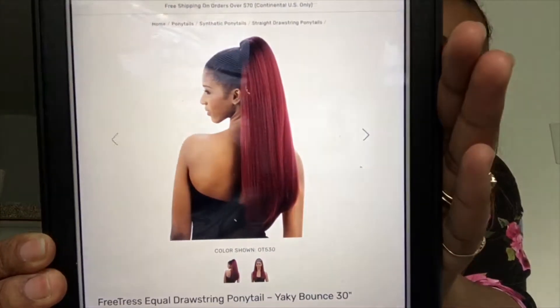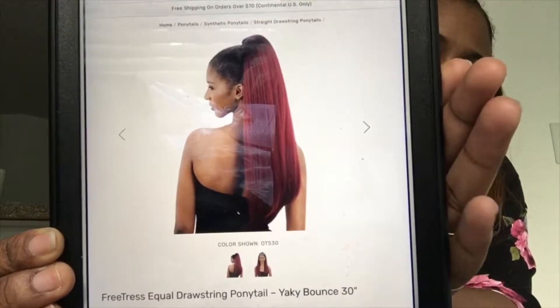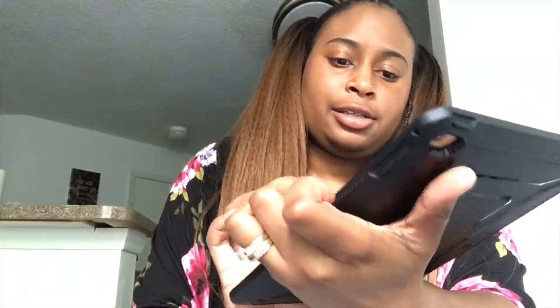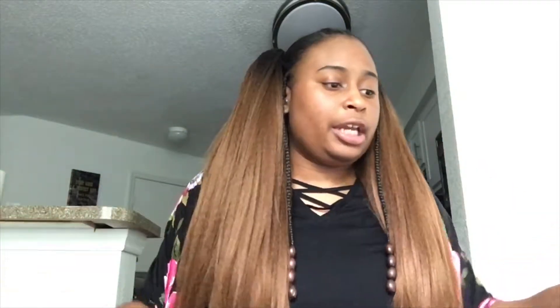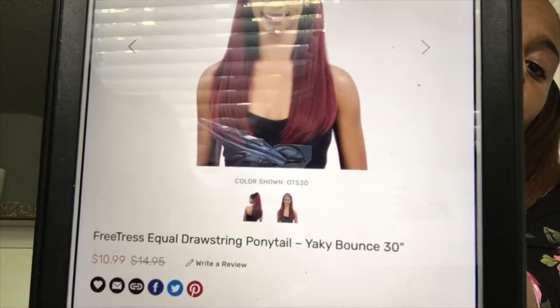This is the back view of the ponytail from the packaging, and the model is wearing color OT530. Here is the front of the ponytail — that's what it originally looked like. I just want to stand up and show you how long these ponytails come down on me, because I am tall — I'm 5'9" — and these ponytails come down pretty far. I got the color OT30.